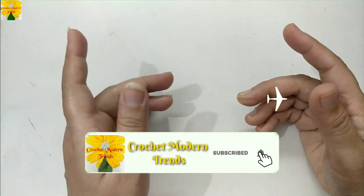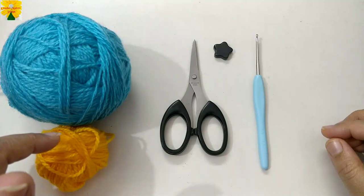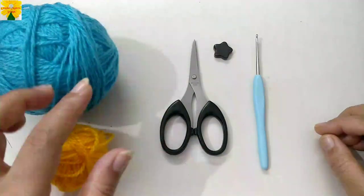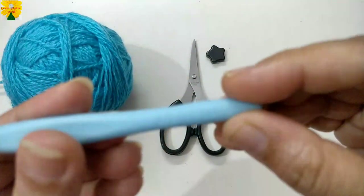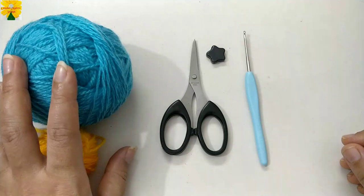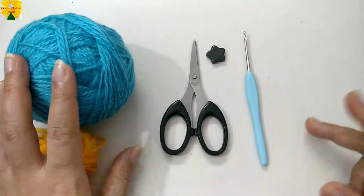Things that we require for this project are yarn of two colors — the choice of colors depends on you, and you can use leftover yarn as well. We also need a pair of scissors, a magnet, a hook of 2.5 mm, a little fiber to stuff our pattern, and a few beads for decoration. So let's get started.